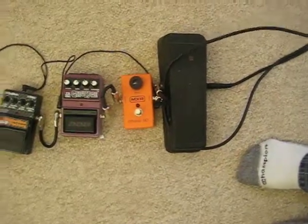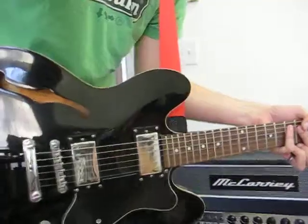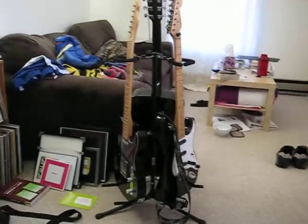I'll be playing with these pedals, and I'll be playing this — my Epiphone Sheraton Deliciousness — and I'll also do the Strat, just so you can get an idea.